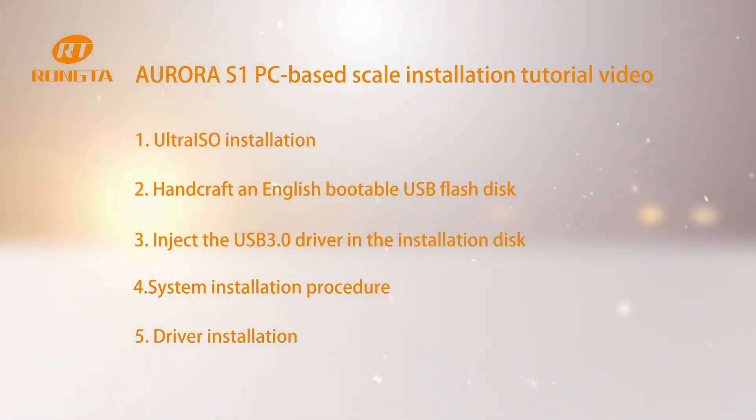Aurora S1 PC Base Scale Installation Tutorial Video. Step 1: UltraISO Installation.